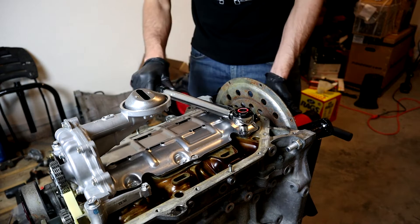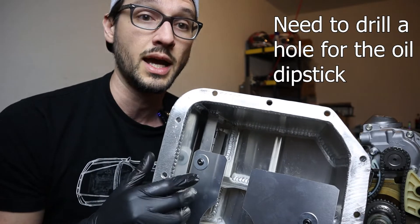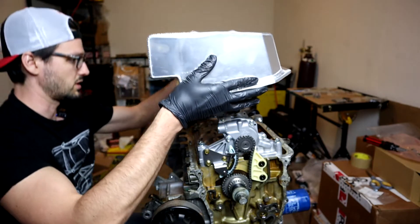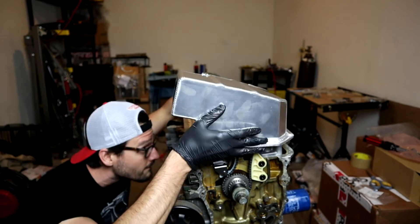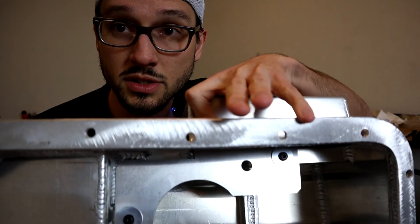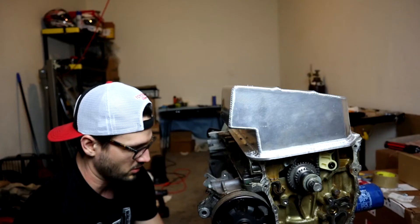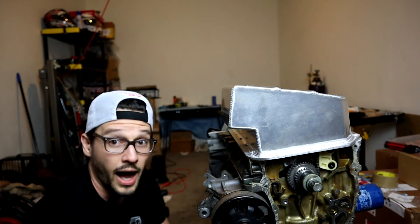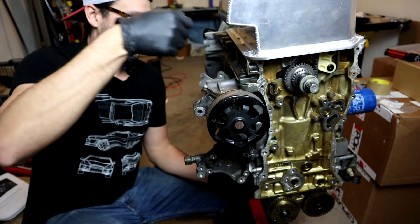Now we're doing the windage tray. I need to locate where that hole needs to be drilled and drill it before I can get it installed. I'm going to drop this thing on as flat as possible without the dipstick falling out. I've got my hole drilled — I used a step drill bit, the hole needed to be half an inch, and the bottom width of this is half an inch. It is going through that hole — that will work.